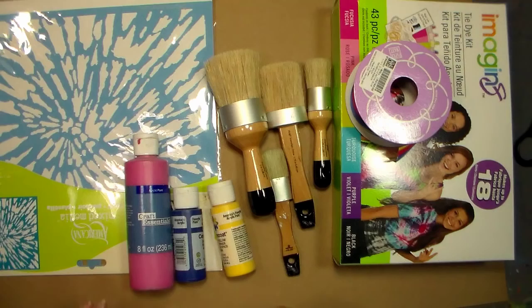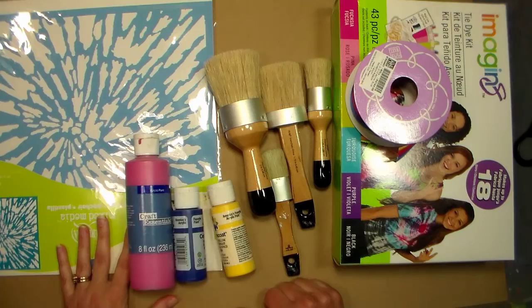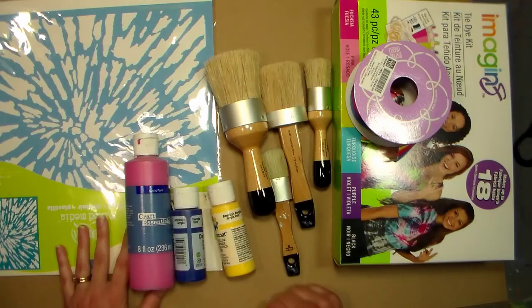Hi there, Lindsay here the Frugal Crafter. Today I'm going to show you how to do some creative gift wrapping using supplies from our sponsor Paper Mart. You can find them online at www.papermart.com.